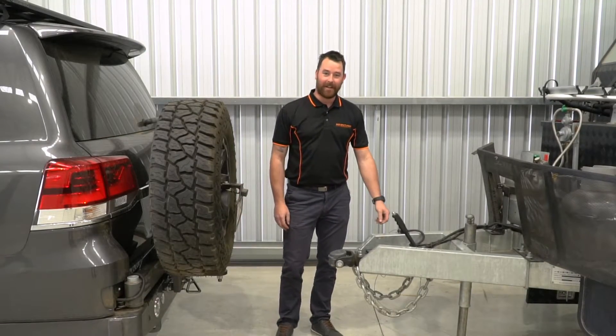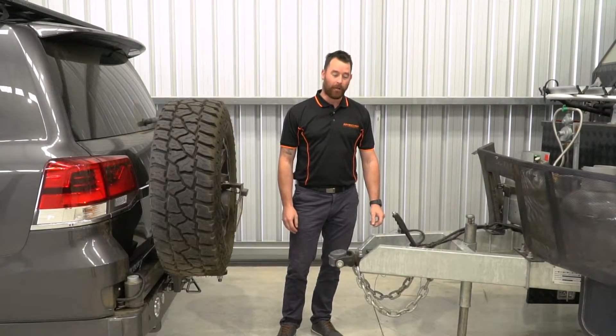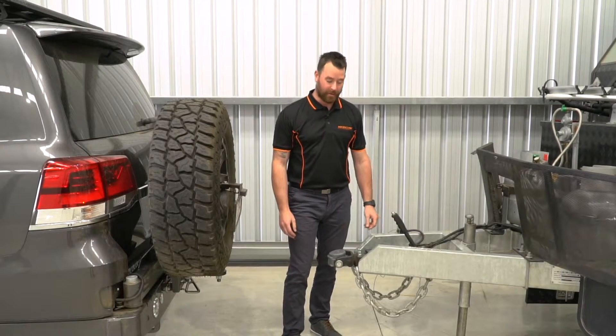Hi guys, Dean here from Adventurer Leisure Hire. Today I will be showing you why we use the DO35 hitch by CruiseMaster.